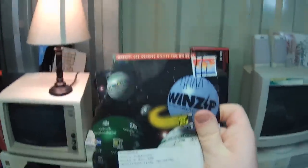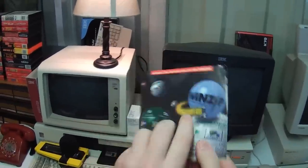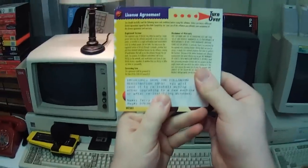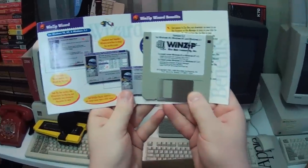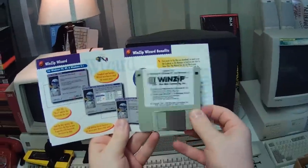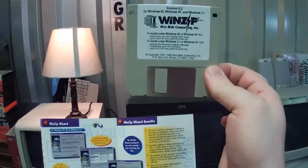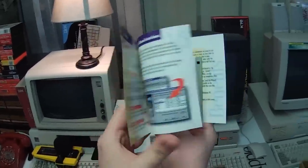No way, is this... is somebody actually registered WinZip? It is! Holy crap! I've done it — I have found the one registered copy of WinZip ever. I can't believe somebody actually bought this. What a sucker.